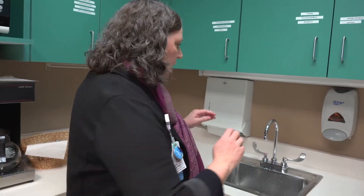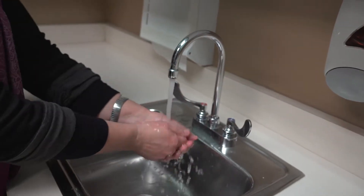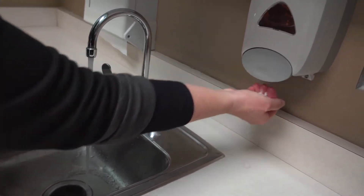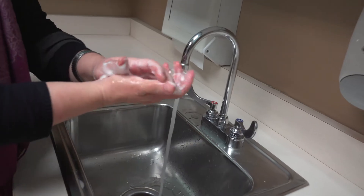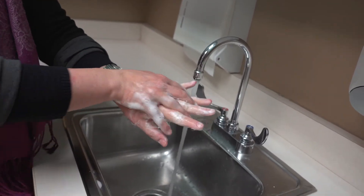We need to do this right. I've got the glow germ on — let's wash them well and make sure we get a good quality hand wash. You start by turning on your water and getting your hands wet, then take some soap — a couple of good pumps — and get your hands full of soap.